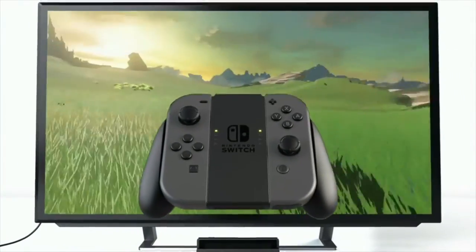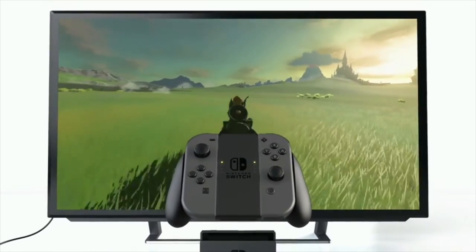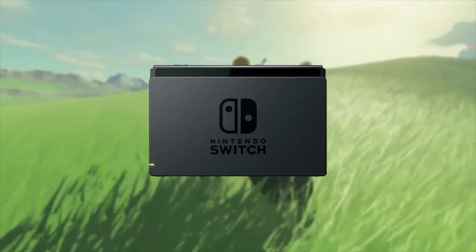The Nintendo Switch has just been announced a couple of hours ago. There are a lot of videos out there with information about the system, impressions, and specs, but not a lot of fine details have been presented yet. I'm going to give you guys the full — or semi-full — details of the Nintendo Switch.